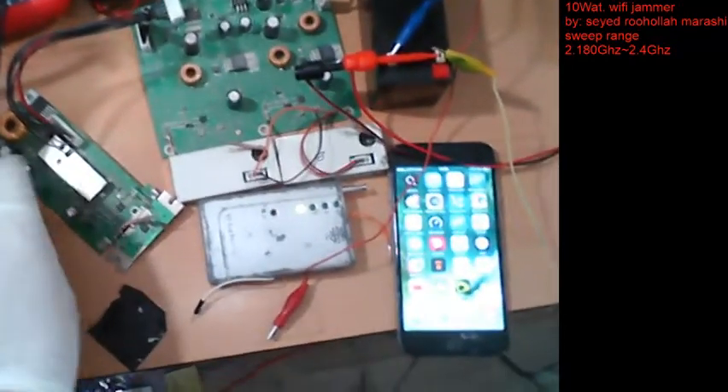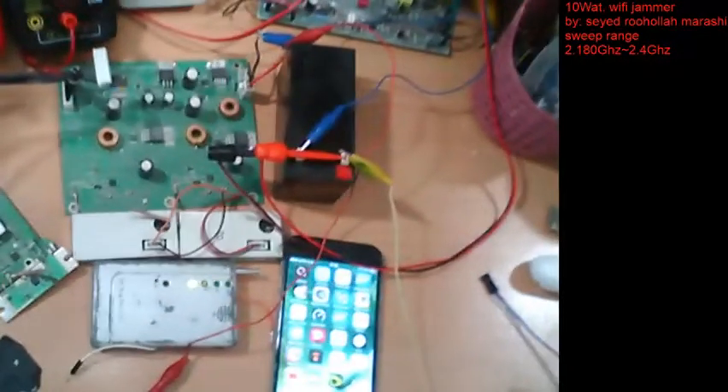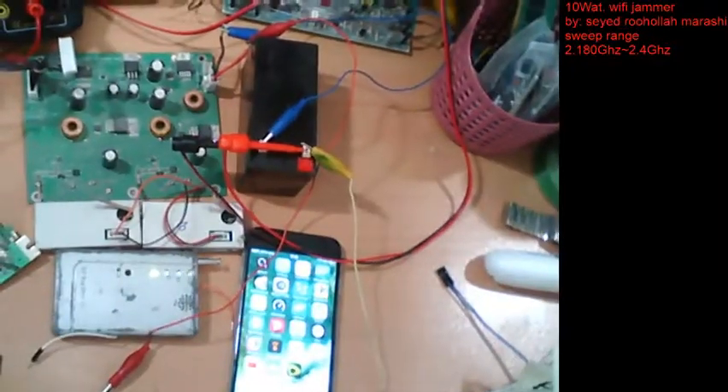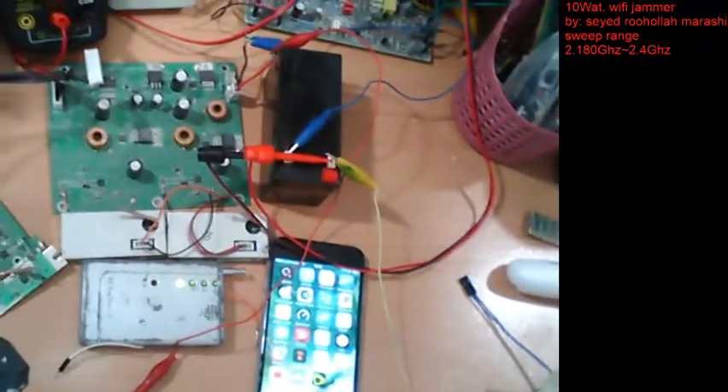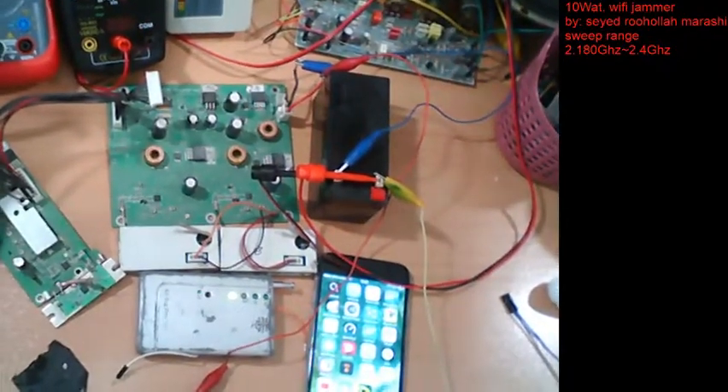Thanks for watching this video. Let me know your ideas about this project. In the next video I will try to make it more powerful and change the circuit to 20 watts with an outdoor antenna to block Wi-Fi frequencies outside. Thanks for watching!